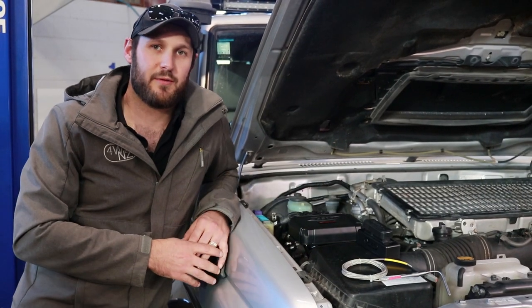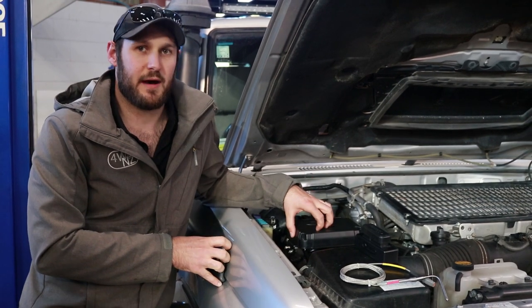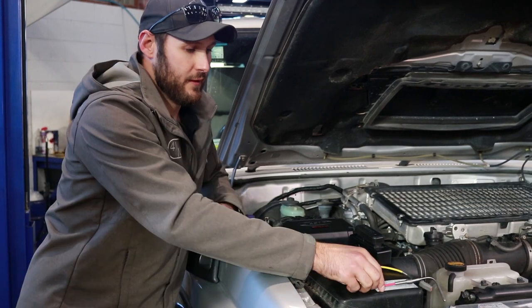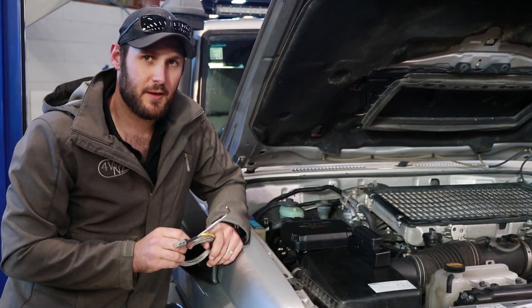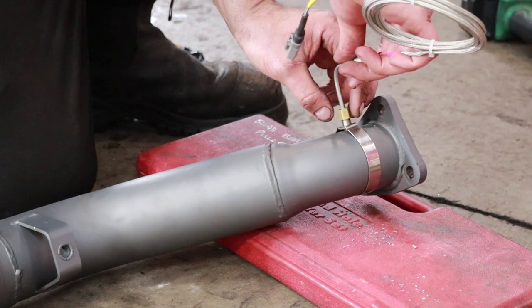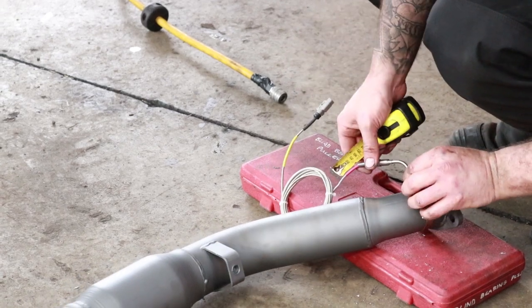We've got the RMAX ECU all mounted up in the car, and there are a few little features that really set this apart from anything else on the market - the engine protection it offers. It comes with an EGT probe, which means it's measuring your exhaust gas temperatures all the time. If my EGTs start getting too high, the ECU will back off the fuel and stop my car from damaging itself.